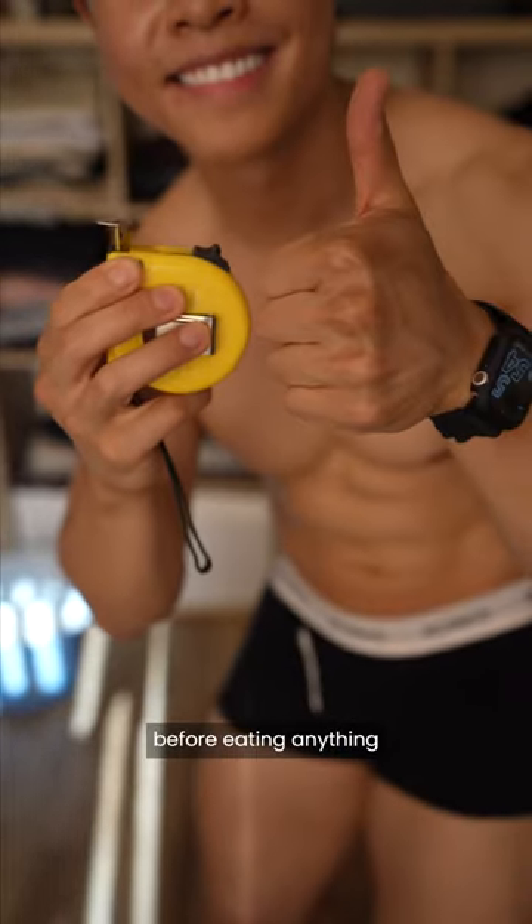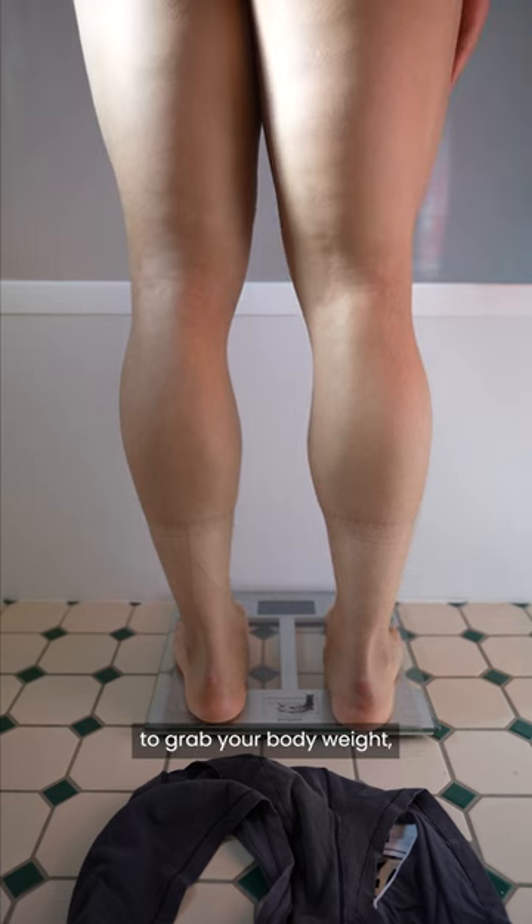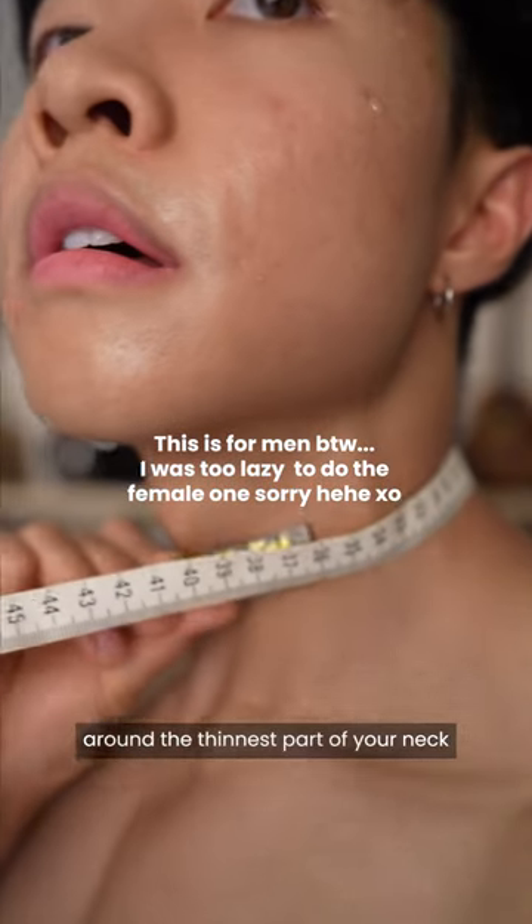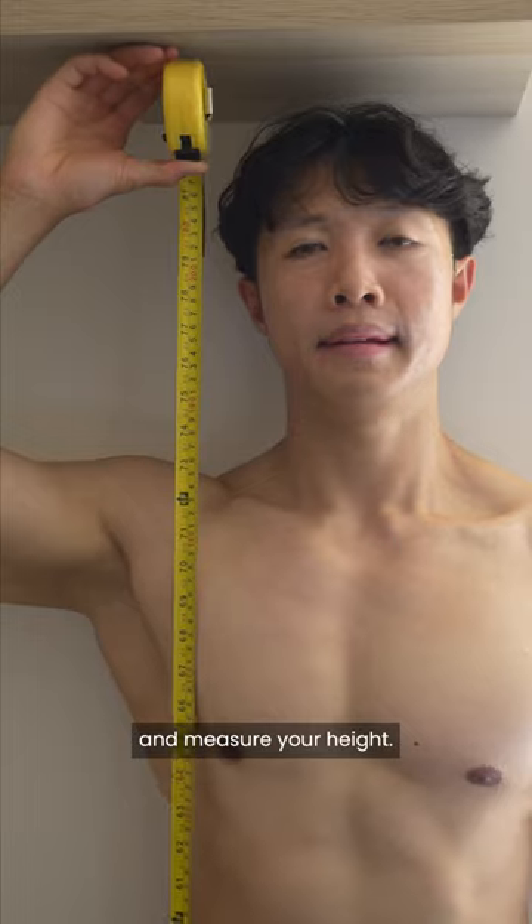Do this in the morning before eating anything and after you go to the bathroom. You're going to need 4 measurements: grab your body weight, measure around your navel, measure around the thinnest part of your neck right under your Adam's apple, and measure your height.